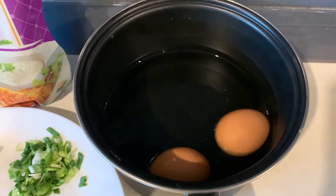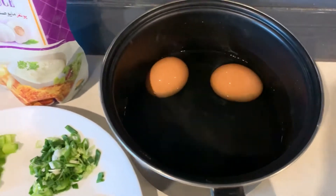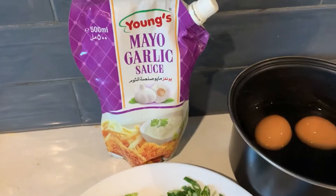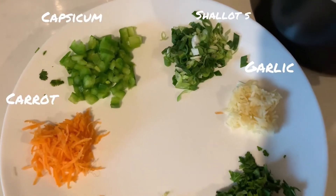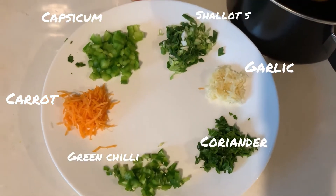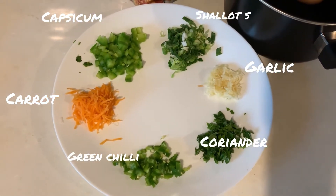We need boiled eggs, mayonnaise, garlic sauce, plain mayonnaise, capsicum, shallots, garlic, and green chilli.